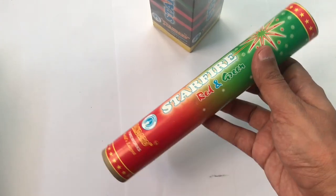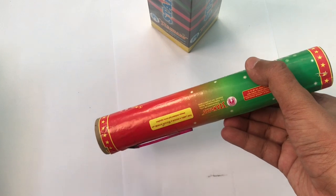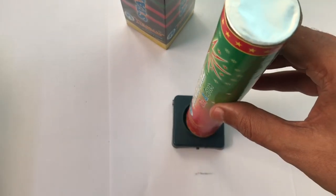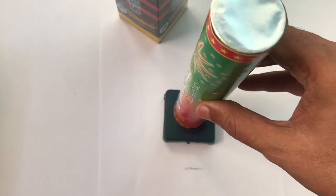That's how the firework looks. It even comes with a plastic stand. That's how it lights up — looks pretty impressive, quite nice. Check it out.